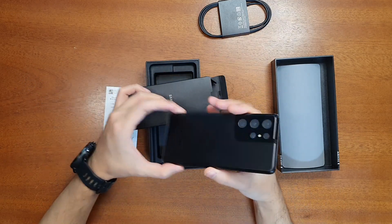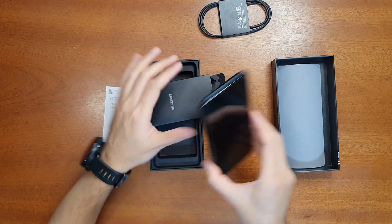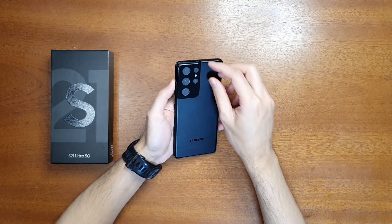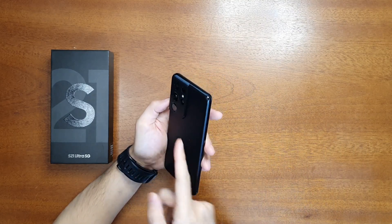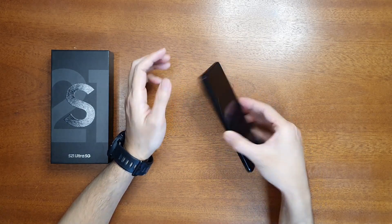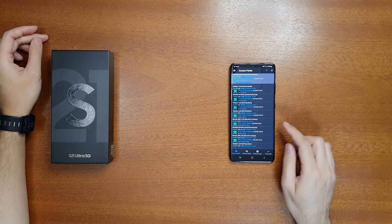There is no charger and no earphones in the box. You should also know there is no 3.5mm earphone jack, so you need to have wireless Bluetooth earphones. This phone is not bigger than my previous one, the Samsung S10 5G. Now let's unwrap the camera — as you can see there is quite a big bump, so when you place it on the table there is an imbalance because of the big camera bump.